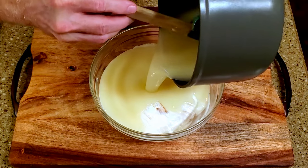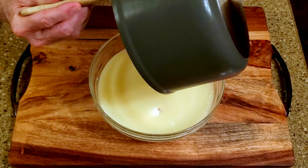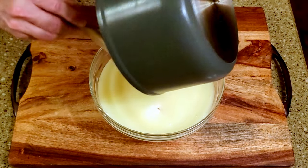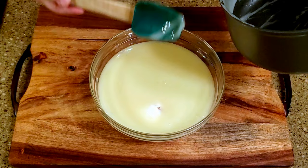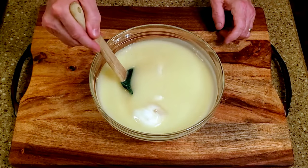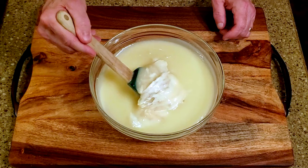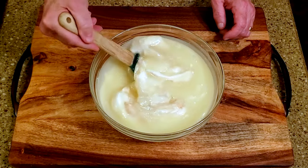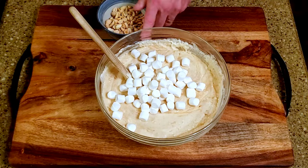Carefully pour the mixture into the large mixing bowl with the other ingredients. Mix until it's fully combined. Fold in the marshmallows and peanuts.